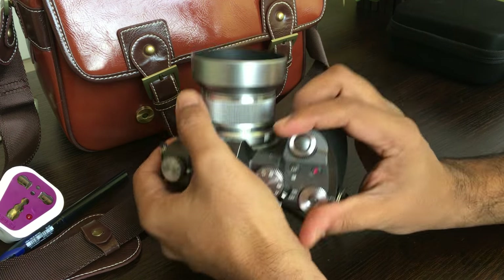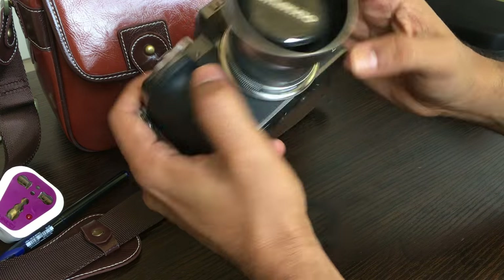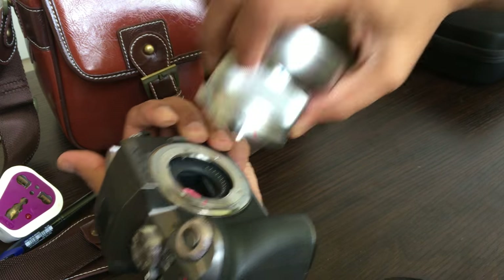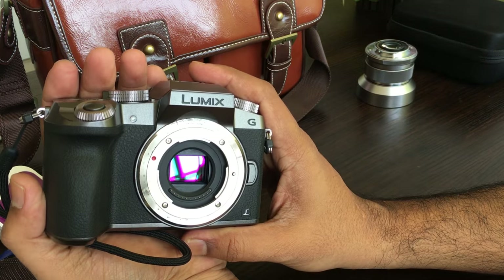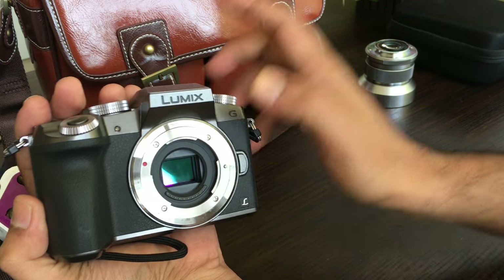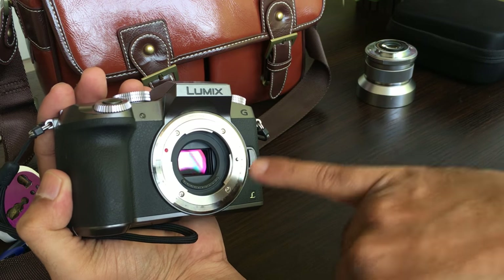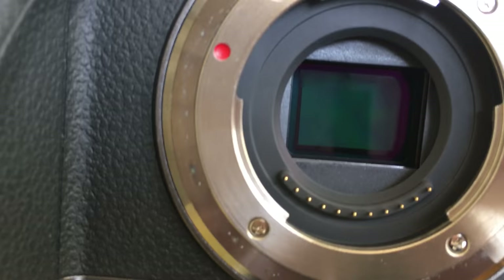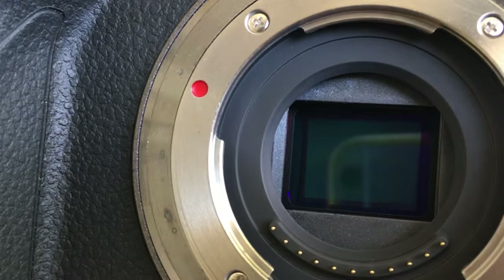Let us look at the camera sensor itself. This is the camera sensor — it is a micro four thirds sensor. In my previous series, I have shown you how to clean the sensor, so I am not going to clean it again because it is already absolutely clean. I would like you to have a good look at the sensor — this is how the sensor looks like.